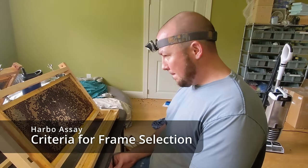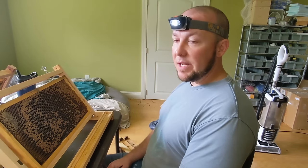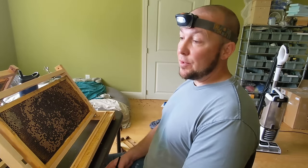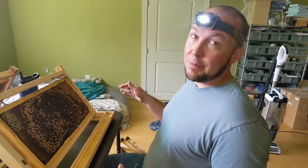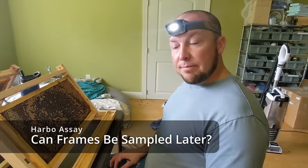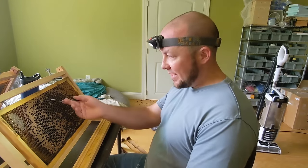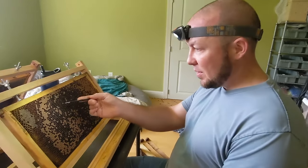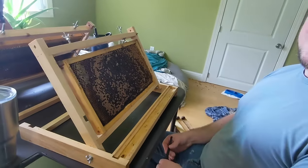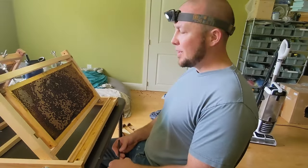We pulled the frame out yesterday morning, tested yesterday afternoon, and we're finishing up today. So you can pull it right before you test, or you can pull your sample size and put them in nuc boxes, then grab them as you need, brush them off, and bring them in. The larvae and some really young stuff may suffer overnight, but you can see these have sat since yesterday morning — 24 hours — and bees are still coming out. If you open those nucs, you can feel heat coming out. That brood's producing heat too. Once we're done, we'll return the frame to its colony.